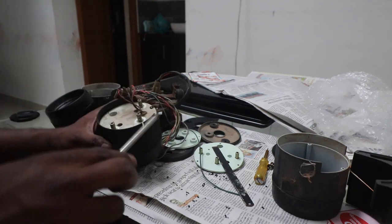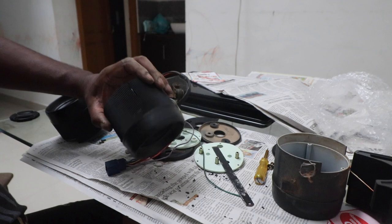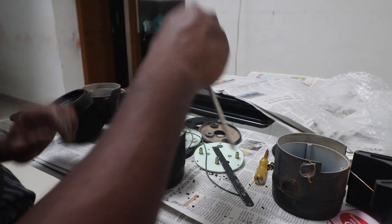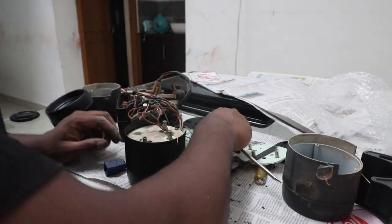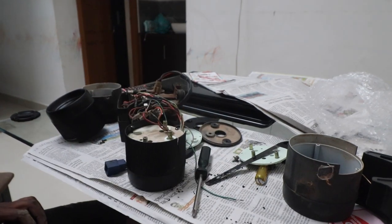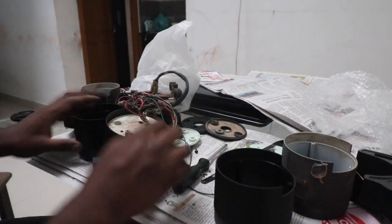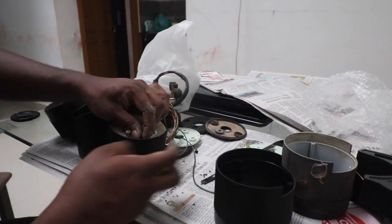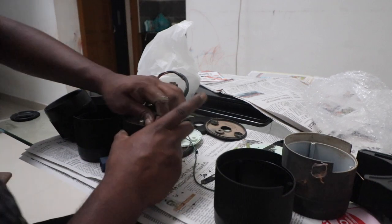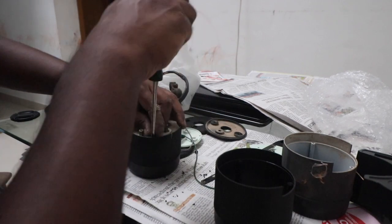Excellent - so they have cracked. The quality of these Delhi parts is always a problem. Luckily I have another pair lying around somewhere. Sometimes I do buy some extra spares so that I can use them.